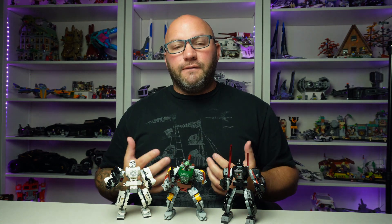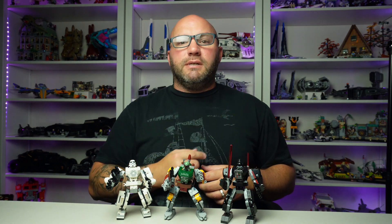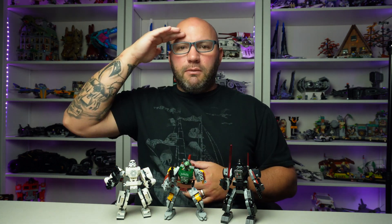They're kind of flimsy — the arms fall off pretty easily if you knock one over. If you're eager like me and want it right away, go ahead and get it, but if you can wait until they're about 20% off — around $12 to $13 — I would wait until then. I just don't think the value is there at $16. Let me know if you feel differently. Make sure you watch my video on the 332nd Ahsoka Clone Trooper Battle Pack.